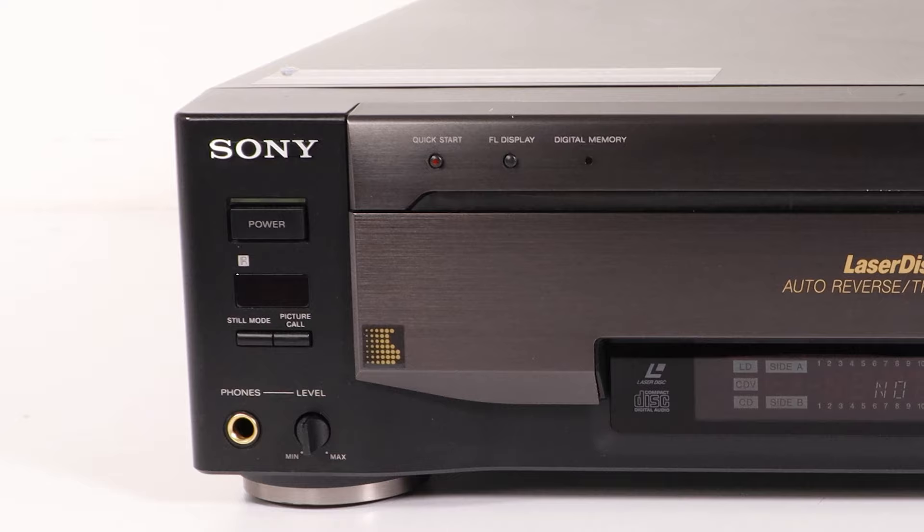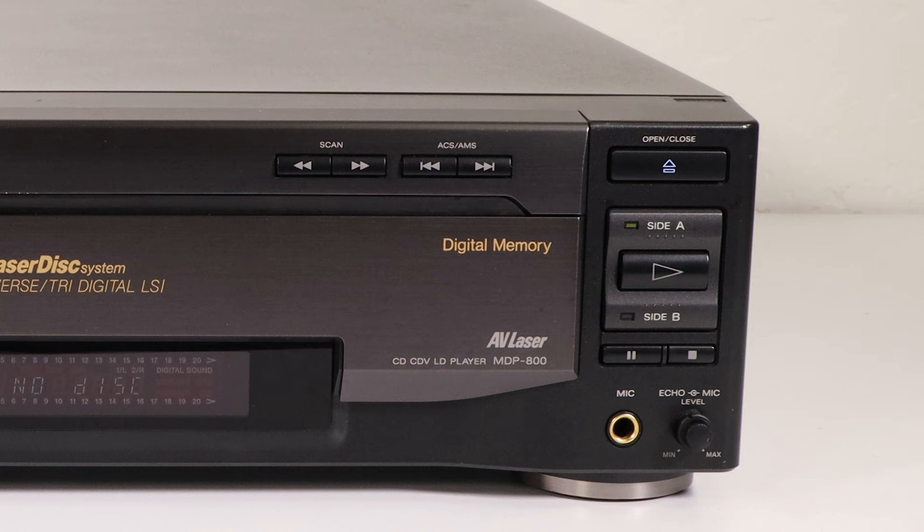FL display will toggle the screen on the front panel. Off to the right is the scan forward and backward buttons, as well as skip forward and backward buttons. The skip buttons will skip one chapter or song at a time. Then the open and close button, the side A or B selection buttons, play button, stop button, and pause button.